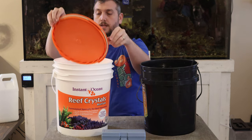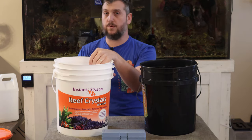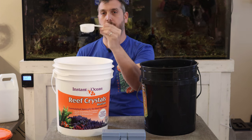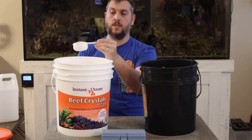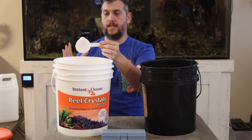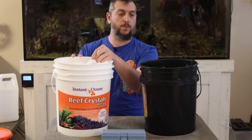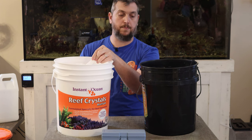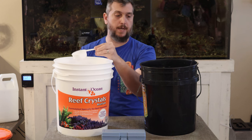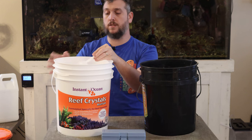We're going to go ahead and open up the Reef Crystals bucket. What I really like about Reef Crystals is that they make it easy to mix — all you need is a half a cup per one US gallon. I usually keep my half-cup scoop inside the salt mix; it's plastic so nothing's going to happen and it won't rust. If you're mixing four gallons, do four half-cup scoops. In our case we're close to five gallons, so I'm going to do five half-cup scoops.